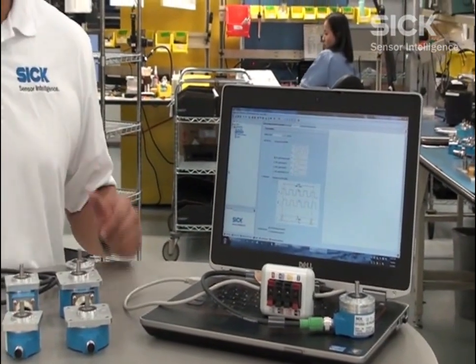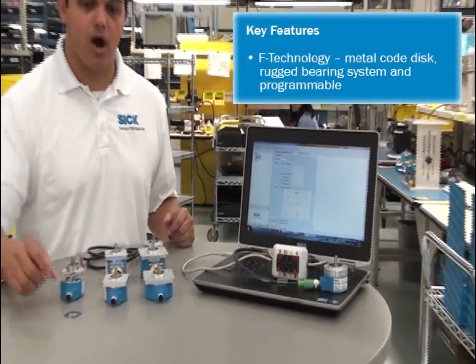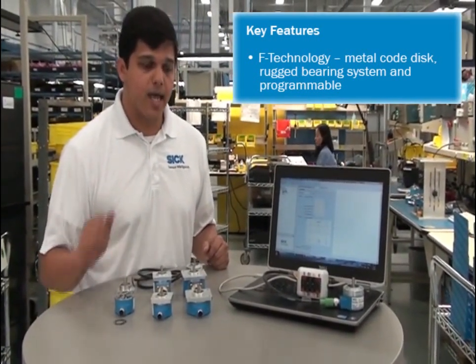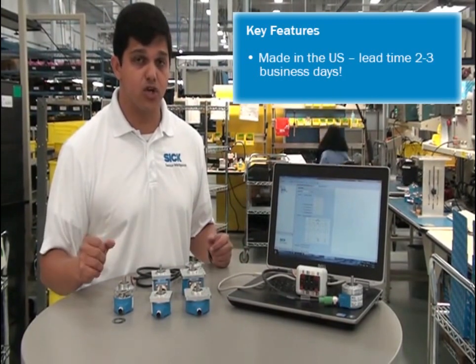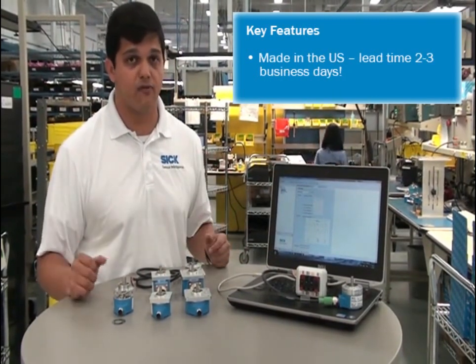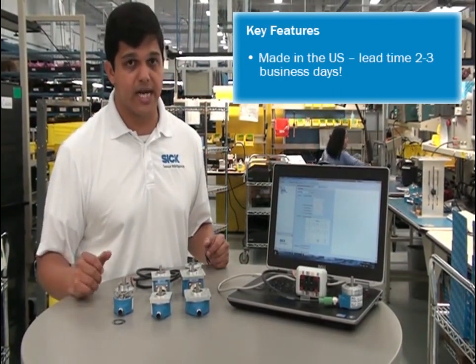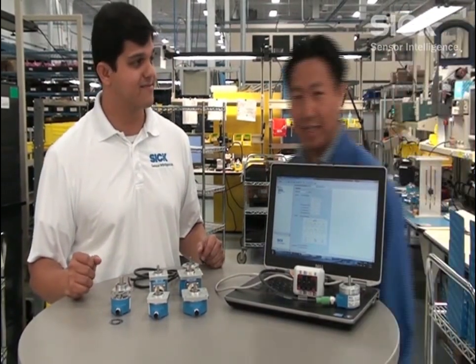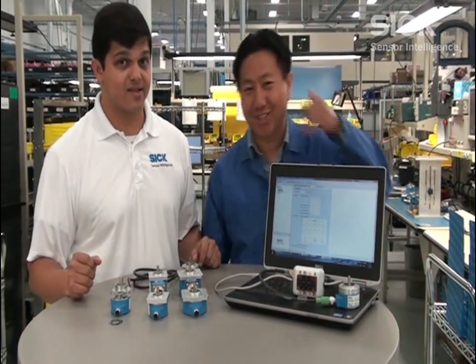So again, just to recap, the key features are that these use our F technology, are extremely robust, and the key feature here is that we can ship these out very quickly — standard lead time is two or three days. If you need it quick, give us a call.